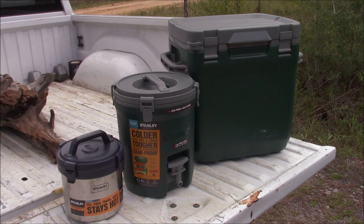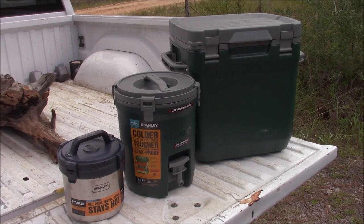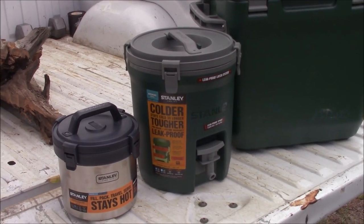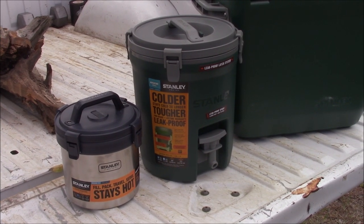Here we go — we have a wonderful trio on this another Stanley Sunday video. Stanley sent me these three items. You may have seen the large Stanley adventure cooler all the way to your right — it is an incredible cooler, it's tough, the top doubles as a seat. I'll leave a link below to the Stanley cooler video so you can see a more in-depth review of that. Now I've got two new items — these are temperature control containers.